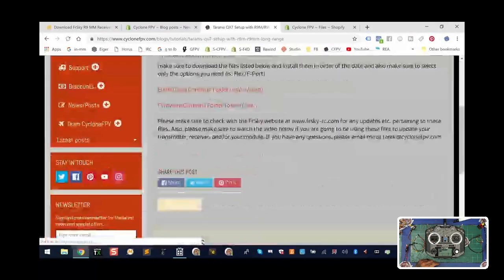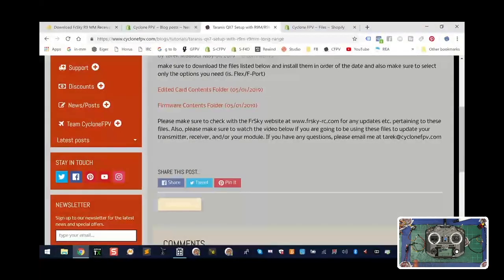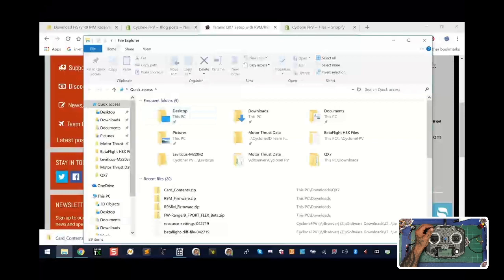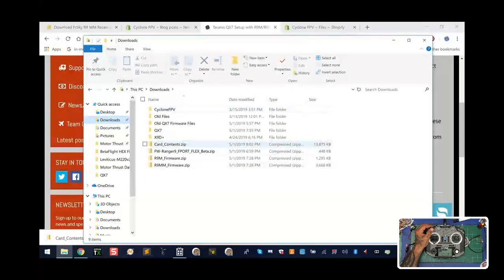The first article there as of today is going to be 'Setting up the QX7.' You can use most of this for your other radios as far as help, but these files are specific to QX7 only right now, except for the firmware for the module and receiver. The first thing I want you to do is click on the link called 'Edited Card Contents Folder' and it's going to automatically start a download. Go to your downloads folder and we're going to find it right there — that's our contents.